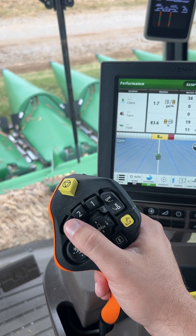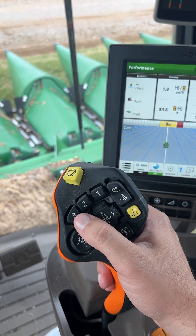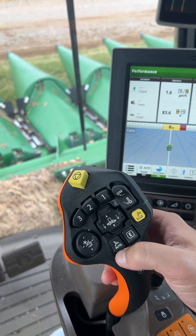On model year 23 and 24 S series combines, this function is defaulted to off from the factory, so you'd have to hit two and your auto track button. I'm going to show you how to go in and change that.